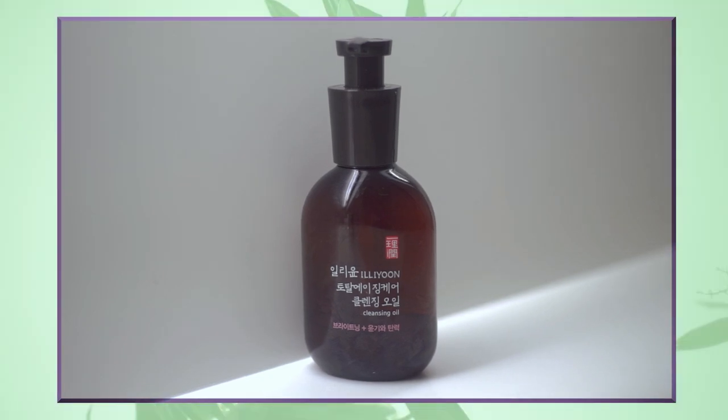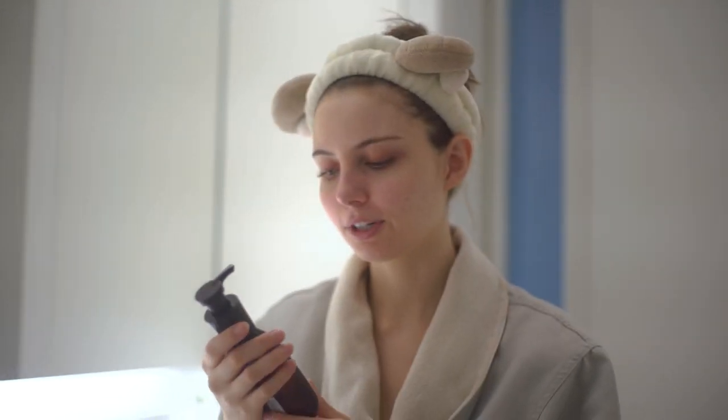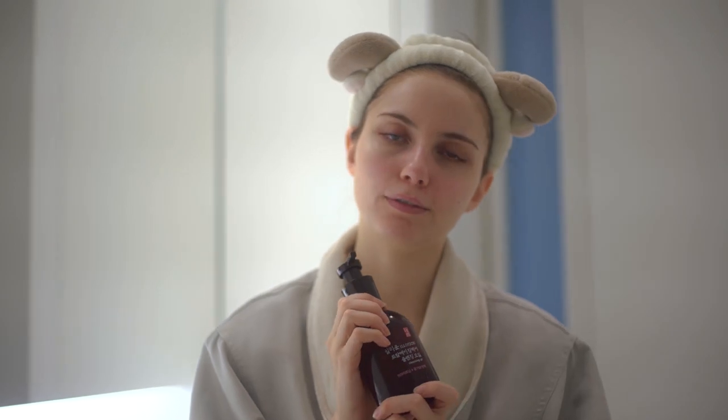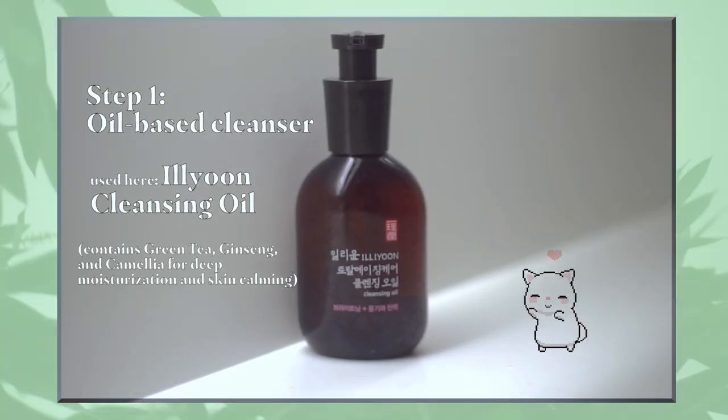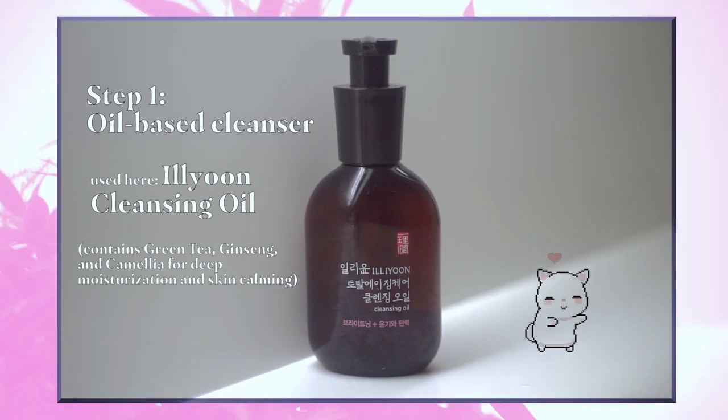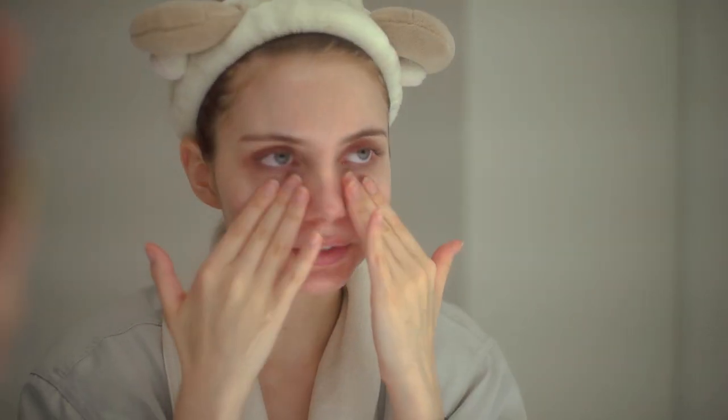So first, you want to cleanse your face if you've already done anything to your skin. I use the Illume Cleansing Oil. You can buy it on Amazon pretty easily. It smells really nice. You can use any cleansing oil. This one is mineral oil based, which I found works really nicely with my skin. I like to let it sit a little bit before washing it off because it feels like it really helps absorb everything.